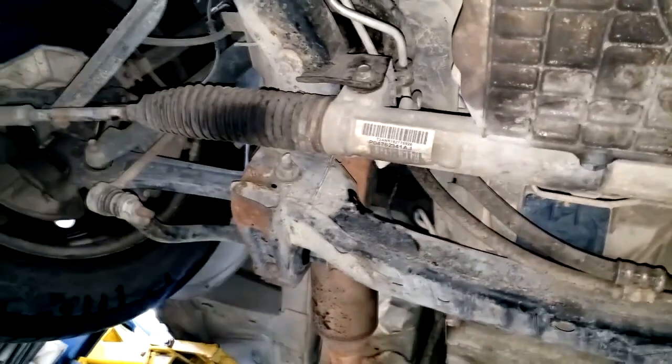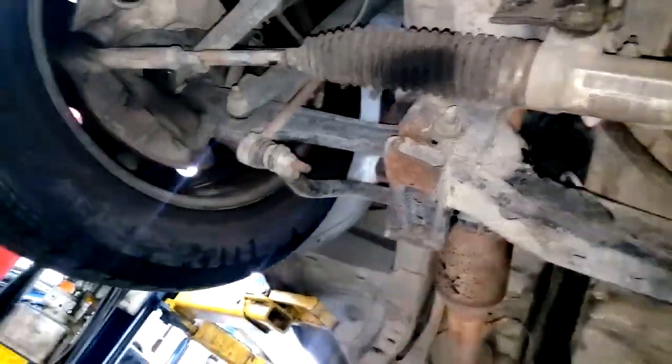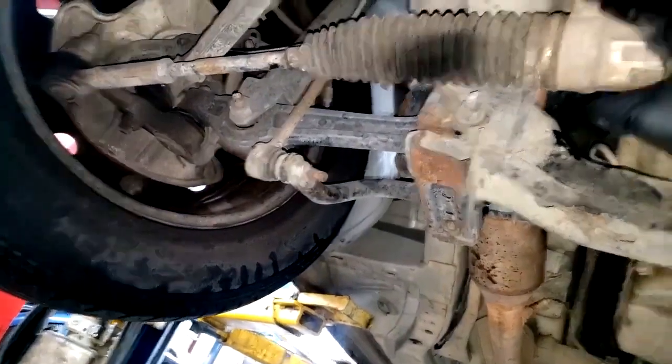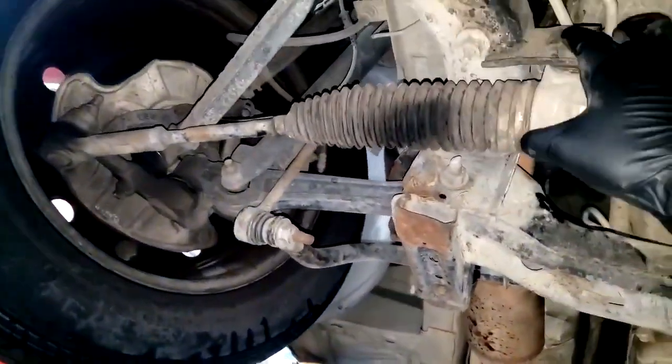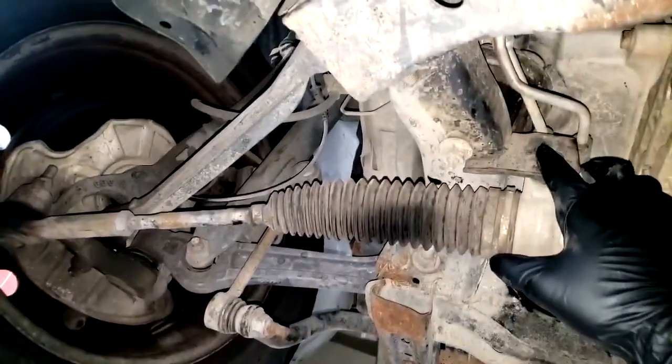Let me bring this car in and get to work. It's fairly easy. I might just set the camera down for entertainment purposes since some people like to see the process. And again I will have to align it after, so let me go take a quick break and we'll get this rack out of here.